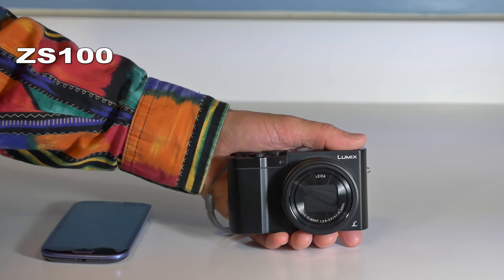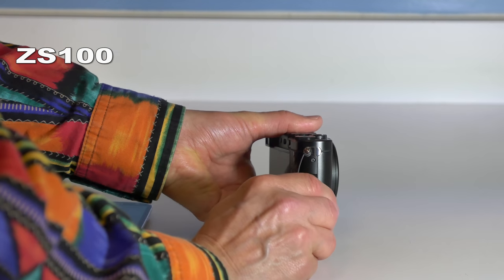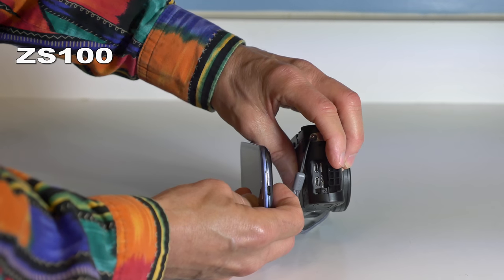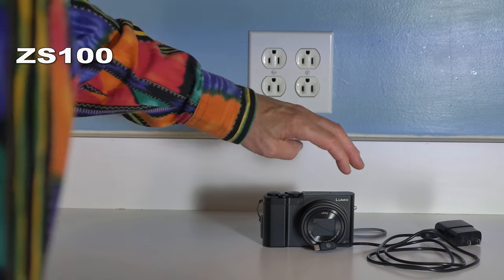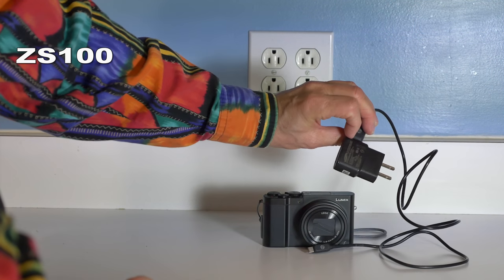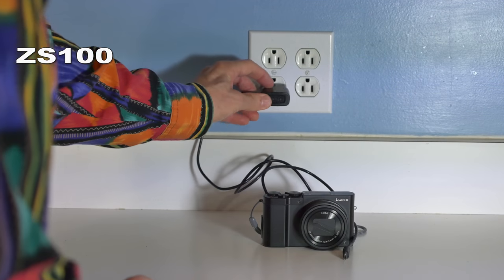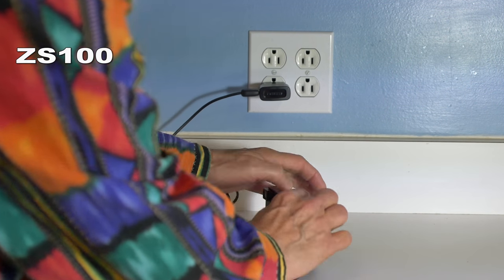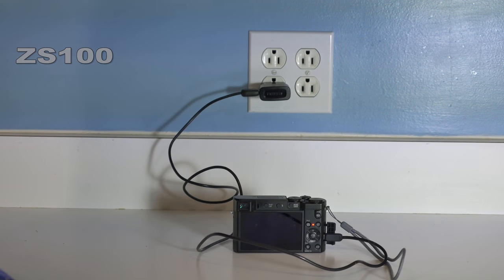The two cameras surprisingly have different ways to charge their batteries. The LX100 requires an external battery charger, while the ZS100 charges the battery inside the camera. With the ZS100, you charge through the USB port under a flap on the side. Notice the USB port — it's exactly the same port used on your cell phone. To charge the ZS100's battery, just take a standard cell phone charger, plug it into the USB port on the side of the camera, and when the light comes on, the battery is charging.